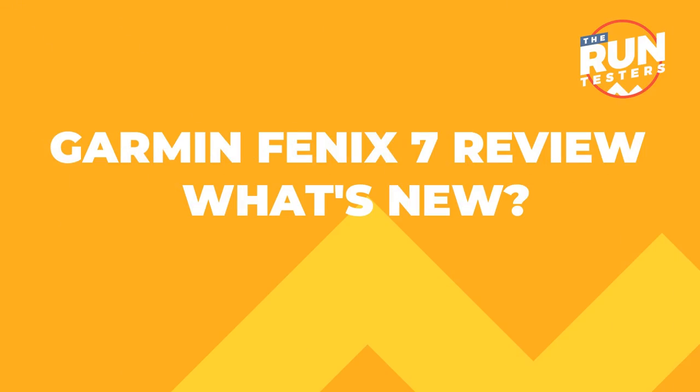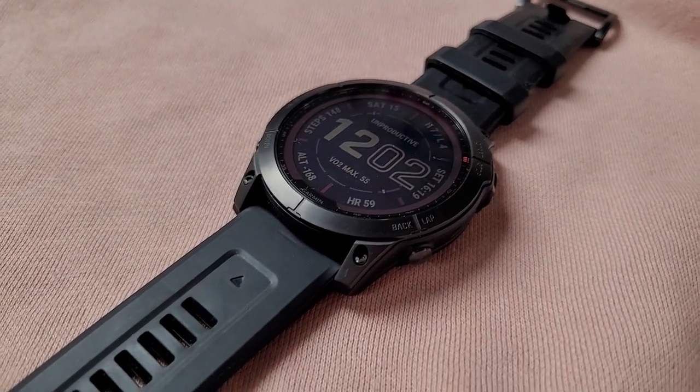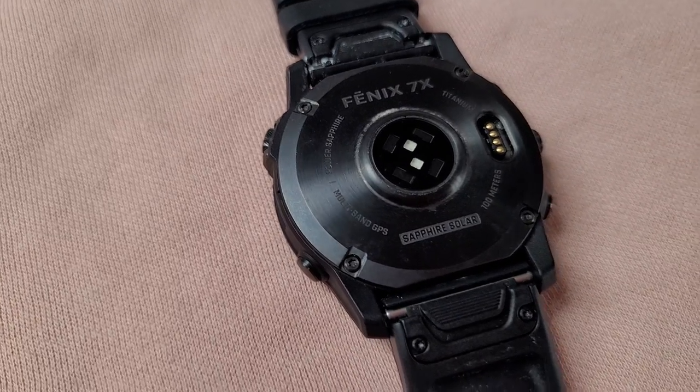Hi, this is Mike from the Run Testers and this is our multi-tester review of the Garmin Fenix 7. So what's new about the Garmin Fenix 7 from a runner's perspective? Well, strap in because we're about to give you the highlights.